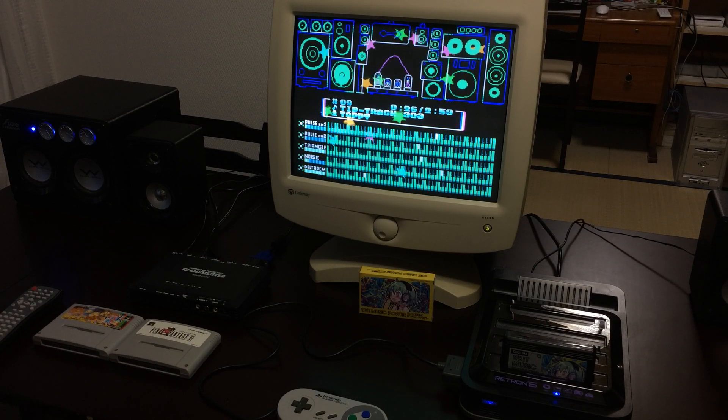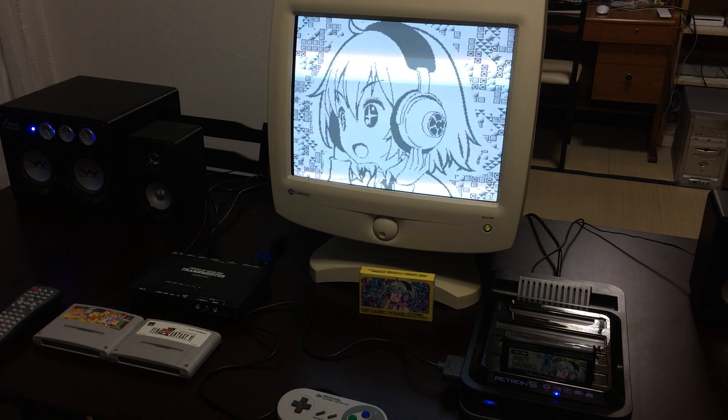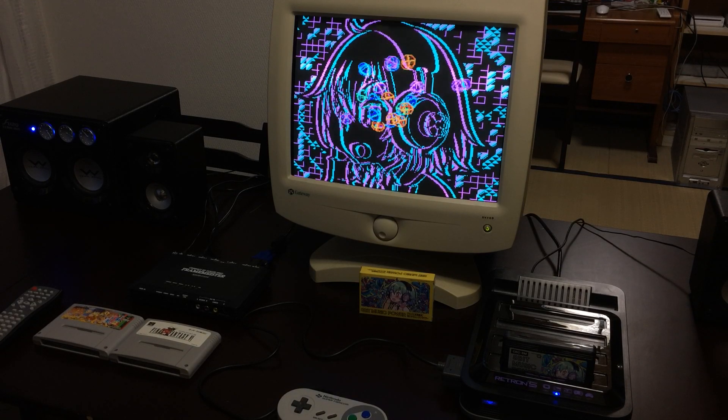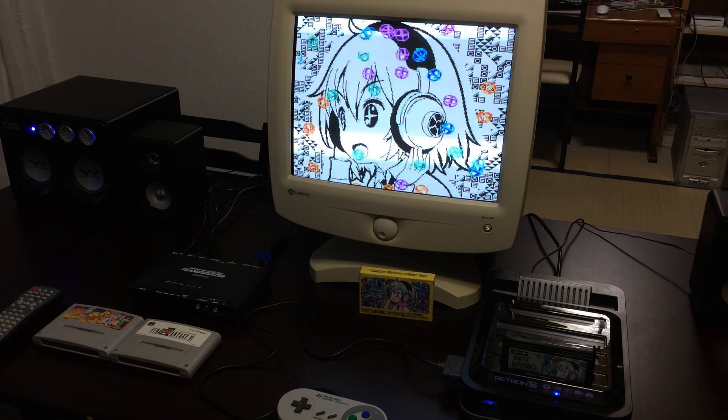There are several reasons for me. One of them is that the Retron 5 is really great for playing games that are not in English where you need to apply patches to them. That's the main thing for me because I have a large collection of Japanese games — over 100 Super Famicom games as well as a number of Famicom, Genesis, Game Boy, and so on. I have patches for most of them that I can use the Retron 5 for. But then you've got to deal with the fact that the Retron 5 is HDMI output only, which means you won't be playing it on your old CRT television.